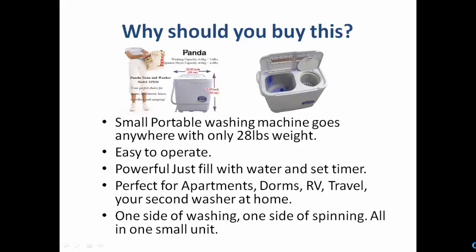It is very easy to operate. There is a well-organized panel with an on switch, off switch, and timer, which you can use to easily operate this machine without any hassle. It is a very powerful machine — just connect to a tap, fill with water and detergent, set the timer, and watch it work.